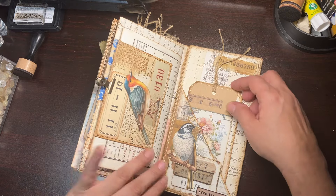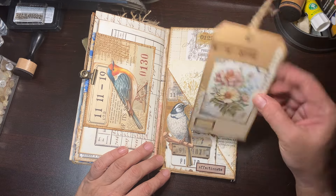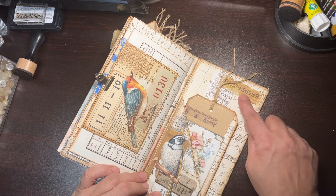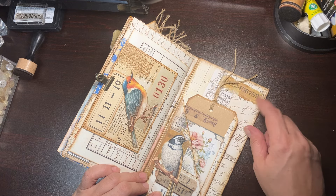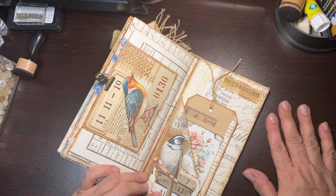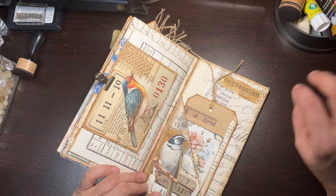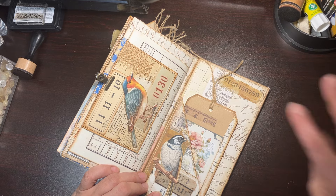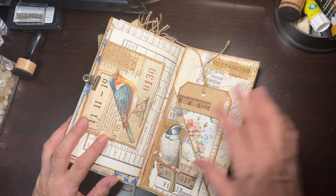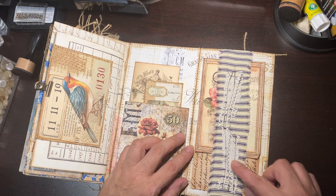Bulldog clip — okay, whatever. There's a piece of ephemera and then this is just a little envelope that I decorated. I didn't put anything in there but I did some collaging and I just wrapped it around. Then on this side — bulldog clip, I think — I love that pocket and I love that bird.